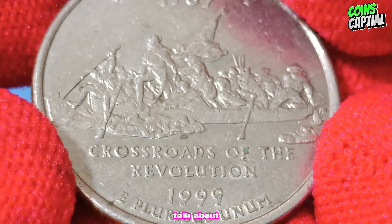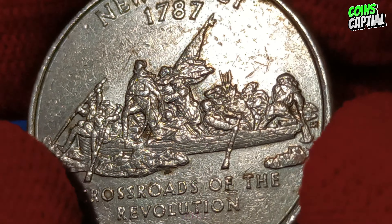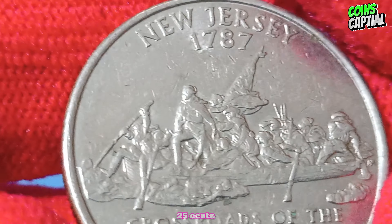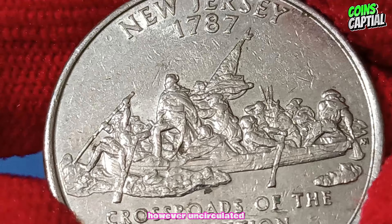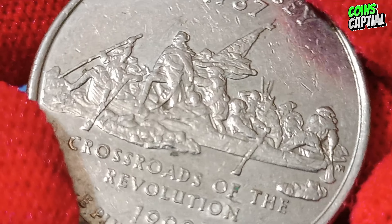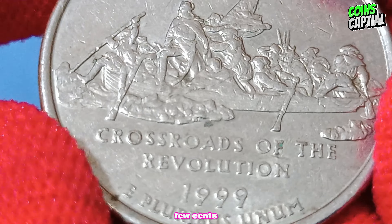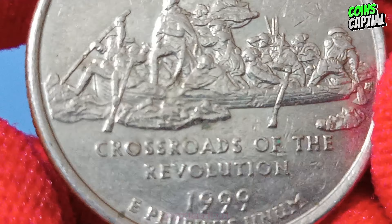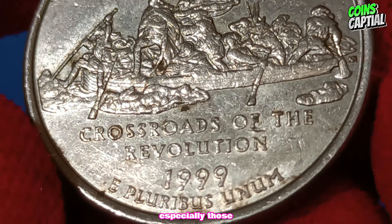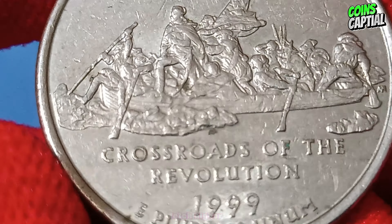Now let's talk about value. In circulated condition, the 1999 D New Jersey quarter typically holds its face value of 25 cents. However, uncirculated or mint condition examples can be worth more. Depending on their condition and grading, these coins can range from a few cents to a few dollars. Coins graded by professional services like PCGS or NGC, especially those with high grades such as MS65 or higher, can fetch higher prices.